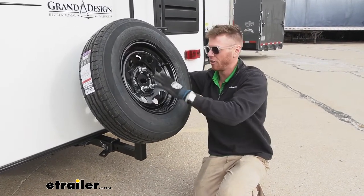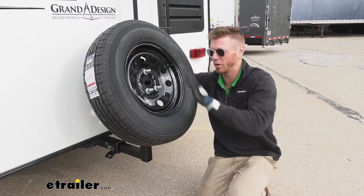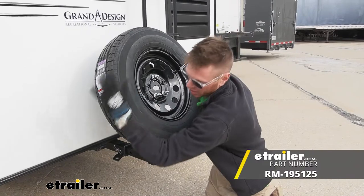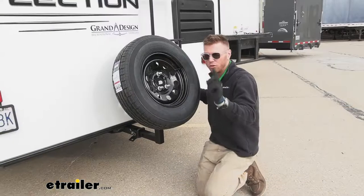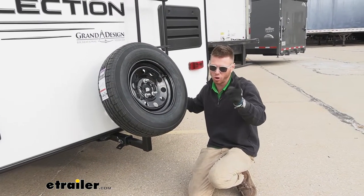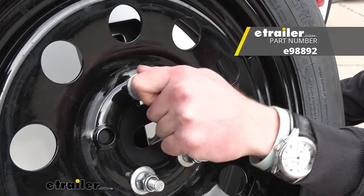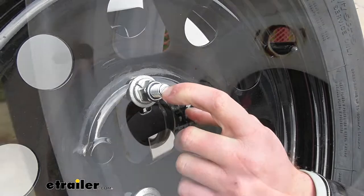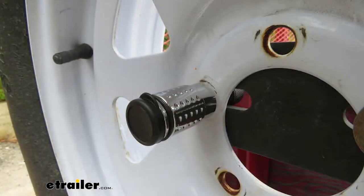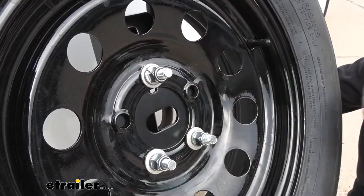I would definitely recommend grabbing the E-Trailer version because it comes with more goodies. But if you really wanted to upgrade from just the basic spare tire carrier, we have some that actually rotate down so you can install and remove the tire a lot easier, and if it's on the back of your vehicle you can open up the hatch that way as well. I'd also add a lock for your spare tire so it doesn't walk off — it replaces this little bolt and locks into place, and you can get it keyed to match the E-Trailer locking hitch pin.